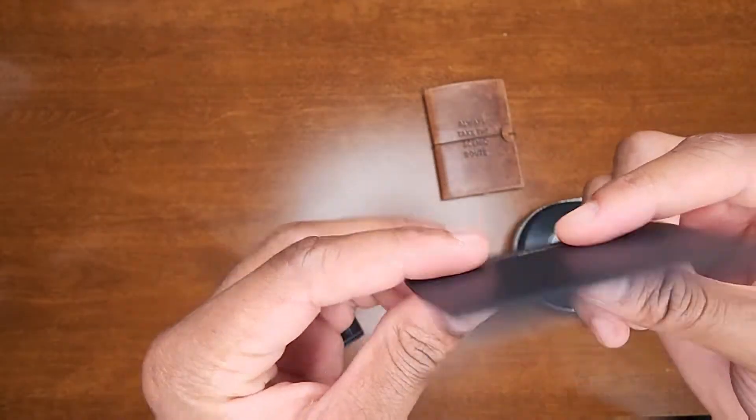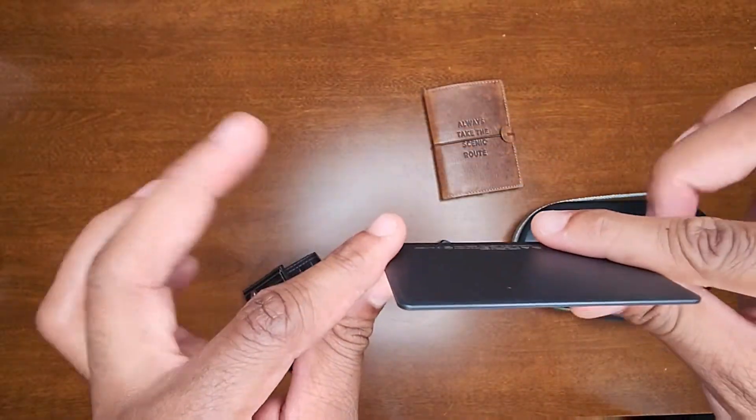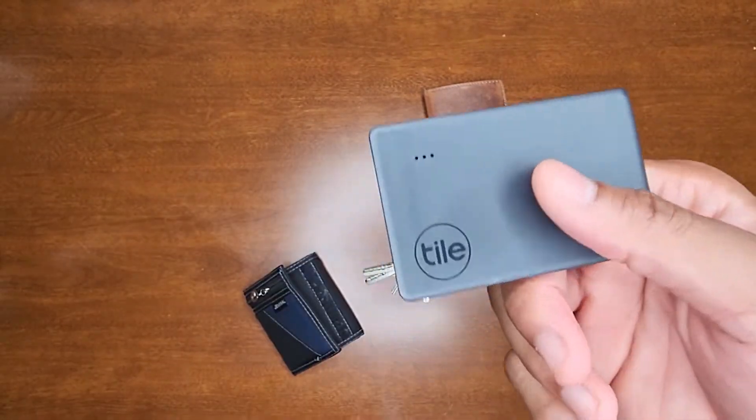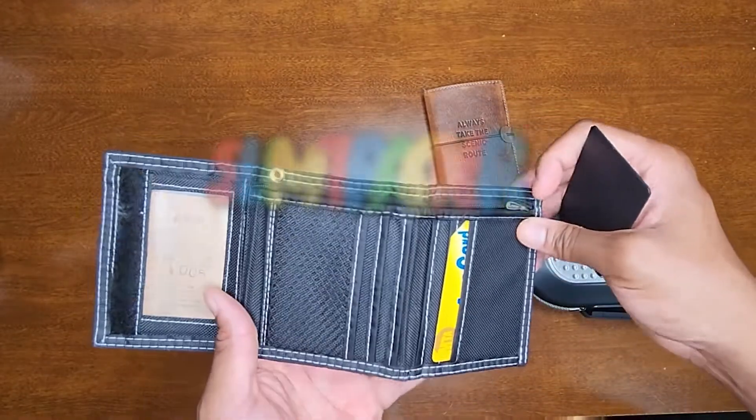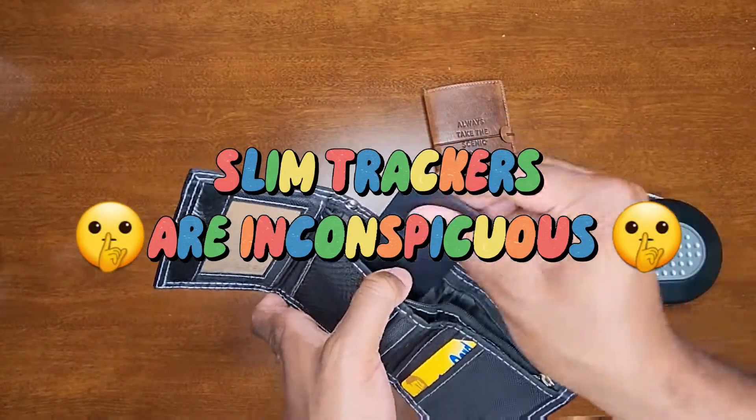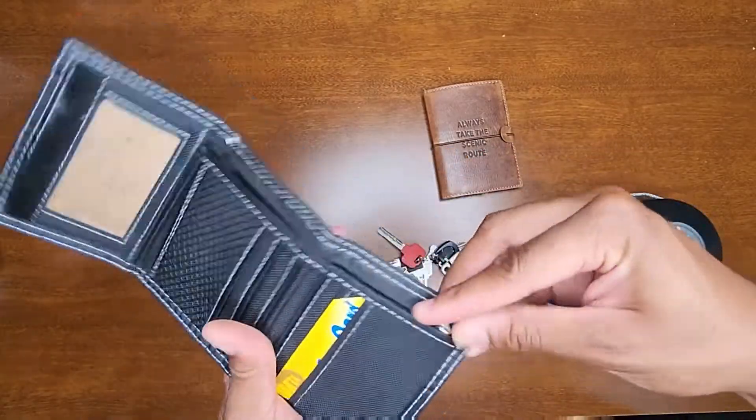It was worth it because you can track any device that you slip this into. I think this is the Slim version — it connects via Bluetooth so you have to go on your phone and connect it. What I like about this thing is that it's small and compact. You can fit it in your most important things, like wallets — slip it in there, boom.